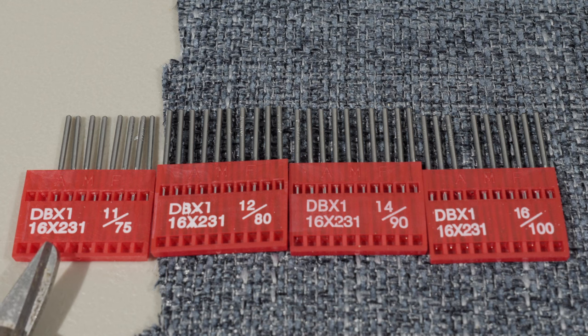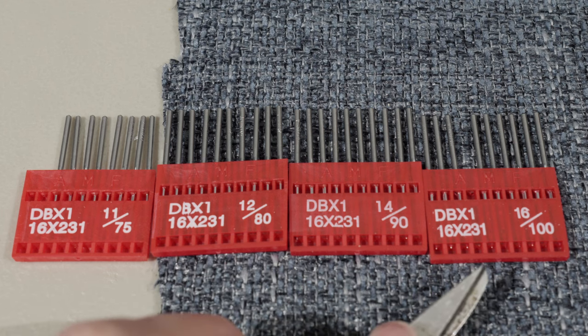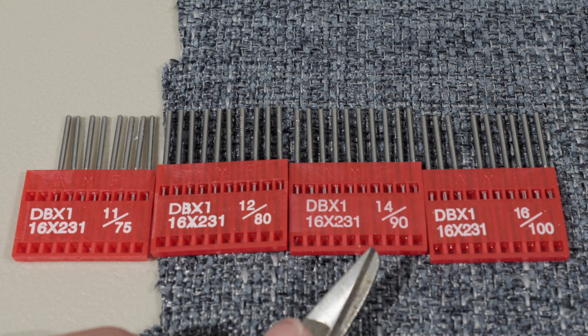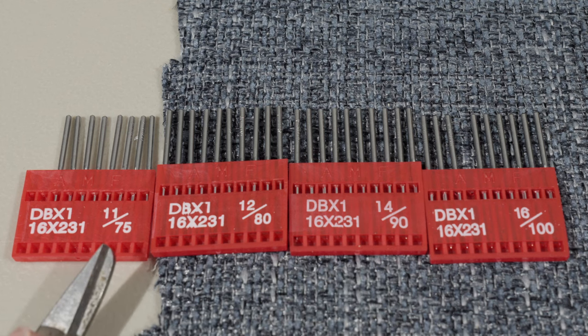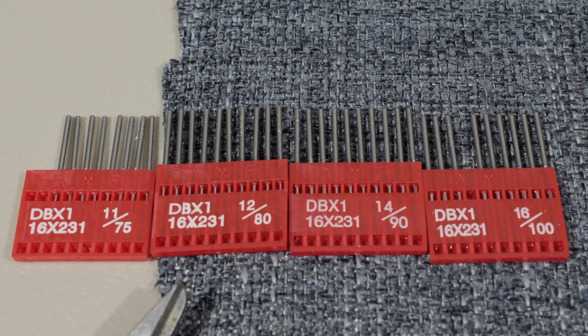This is the same size needle that's used in my old Singer 241-12, and it's probably the same as in the 8500 and 8700. What we have here is just different diameter needles: the 11, 12, 14, and 16. Size 16 is what you want to use on denim, and then as your fabric gets lighter you can just keep going down. On a standard domestic machine for clothing I would use a 14, and on very light fabrics an 11. All of these needles will fit in the Juki DDL 5550 — they're just different diameters.